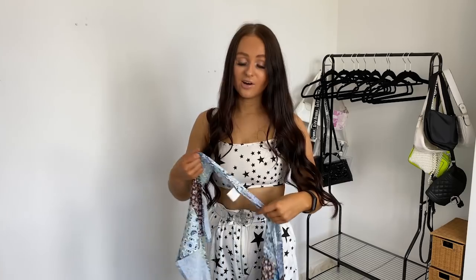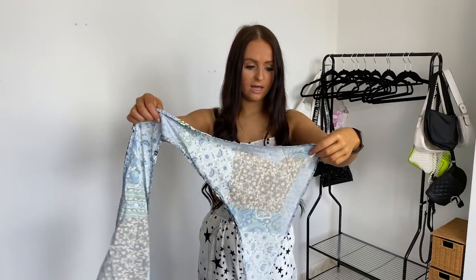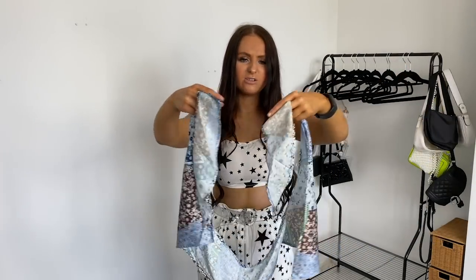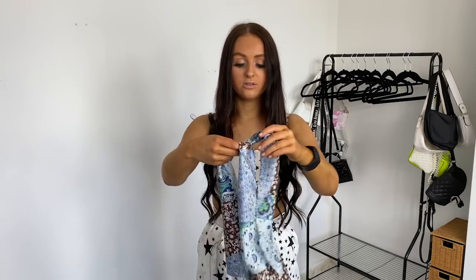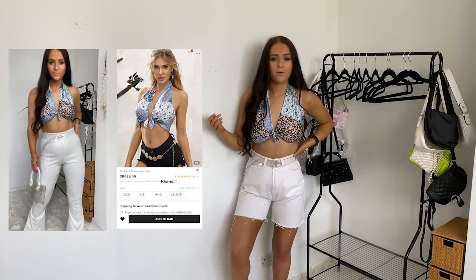The next thing I pulled out is this top. If you follow me, you know I'm loving my bandana tops at the moment for summer, and I saw this one. They always come looking so confusing, but I'll show you it on. It's just this really nice patterned bandana top. I'm loving bandana tops for spring and summer — they look so nice with dad shorts, jeans, or anything. They're so cheap from Shein.